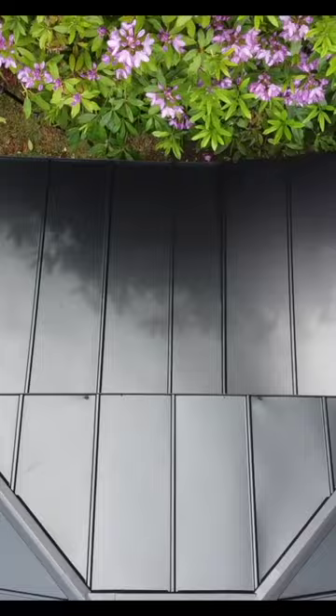The roof paneling is extremely easy to install, and if you want 13% off, check out the link I provided in the comment section below.